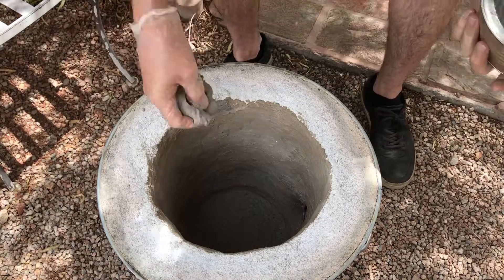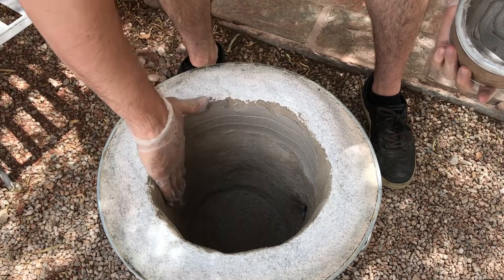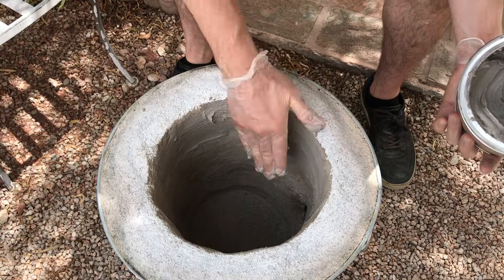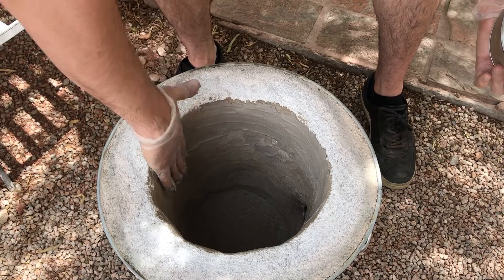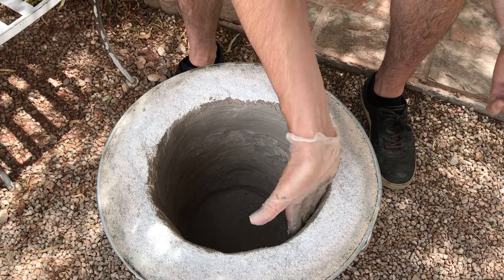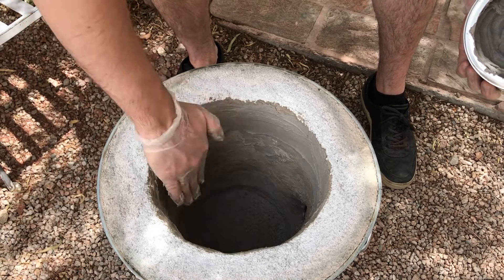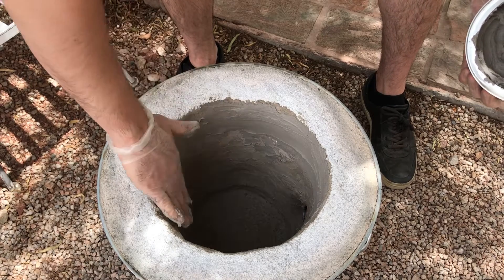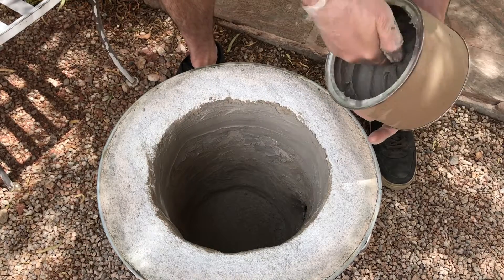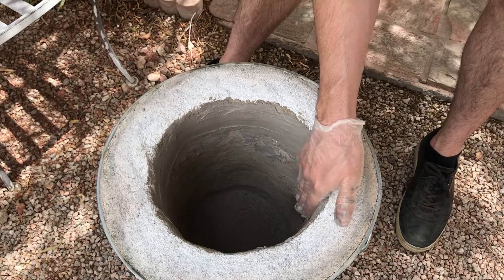I'm going to go ahead and start smearing this on there. You don't want to go too thick. You can build up a coating of about a quarter of an inch, and you want to do that fairly slowly in a couple of applications. The first coat was probably no more than about an eighth of an inch thick. This stuff does dry out pretty quickly, so don't plan on coming back over it.